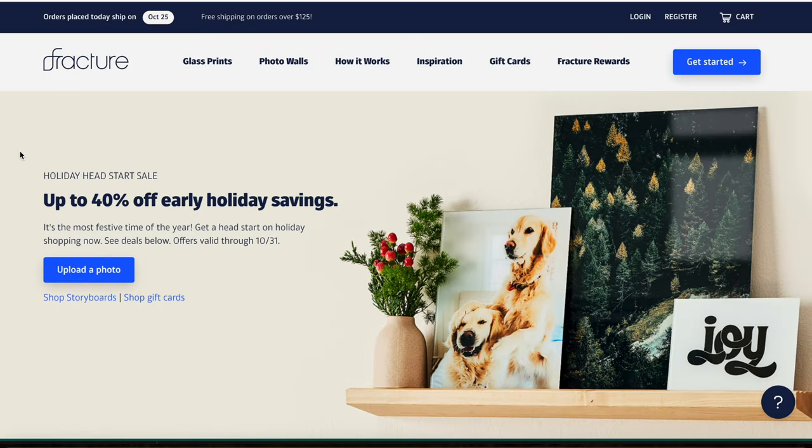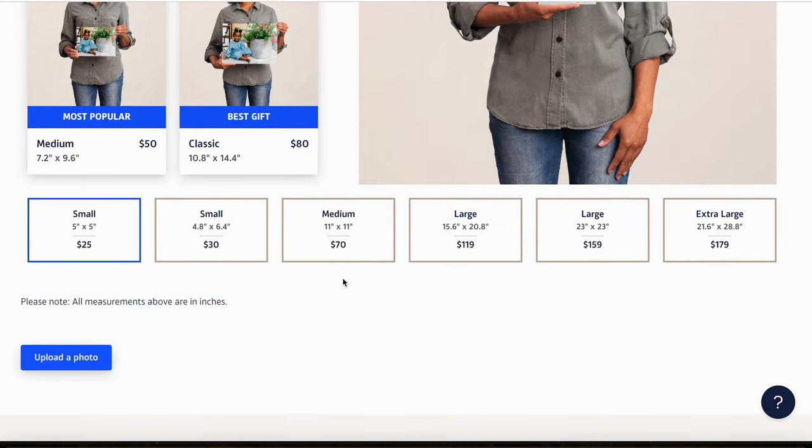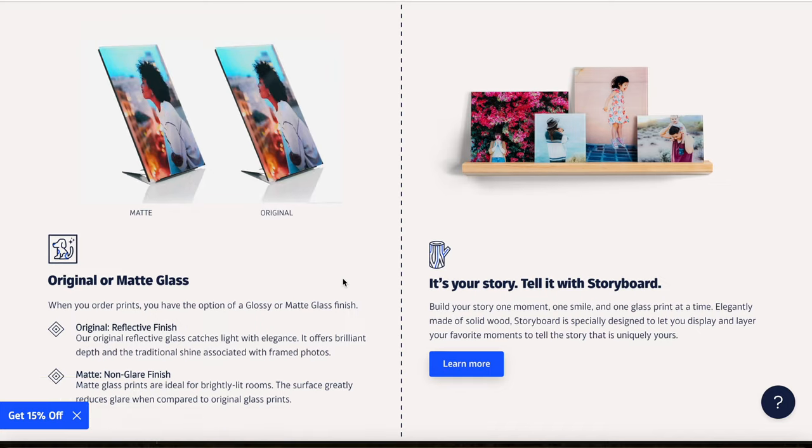We will get back to that giveaway at the end of this video, but first I will tell you about these, why I like them, and how they're different from other ways that I've printed. I ordered these from Fracture. They specialize in glass prints and they are also graciously sponsoring this video.